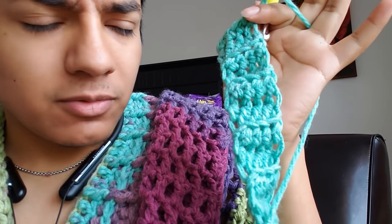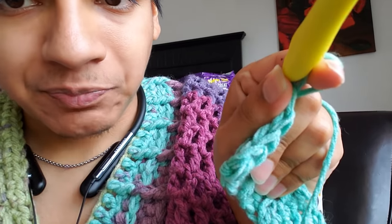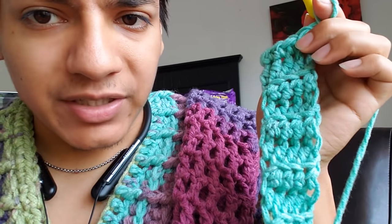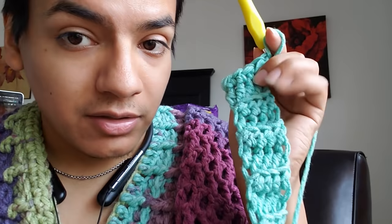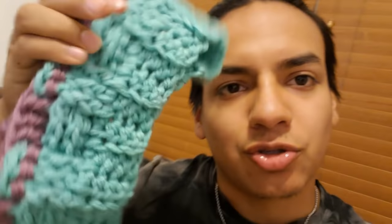In case you don't know how to do a rim, all you have to do is work in back loops only — you see those two loops, you just work in back loops and it creates that ribbing texture, which is also a cheat. So if you don't want to do the front post cheat for ribbing, you could just do this as well, which is how I begin my rims for the hat.